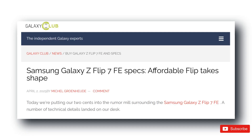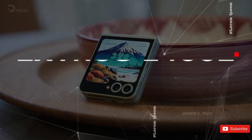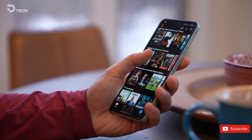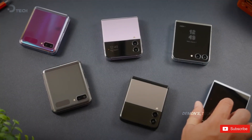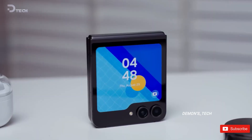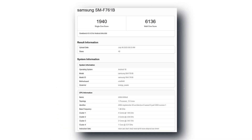The big question for months has been, what's powering this thing? That mystery's finally been put to rest. The Z Flip 7 FE is rocking Samsung's own Exynos 2400 chip. And now we've got some actual numbers to go with that thanks to a fresh Geekbench score. The international version of the phone, model number SAM F761B, popped up on Geekbench, and here's what we're looking at.